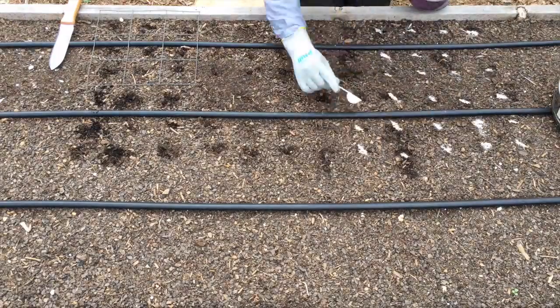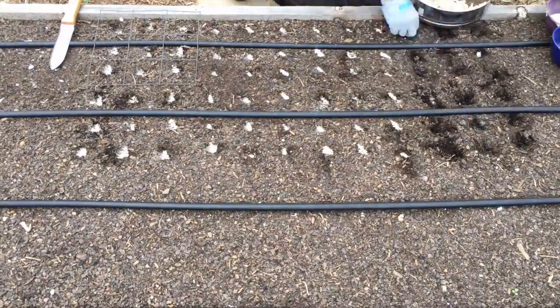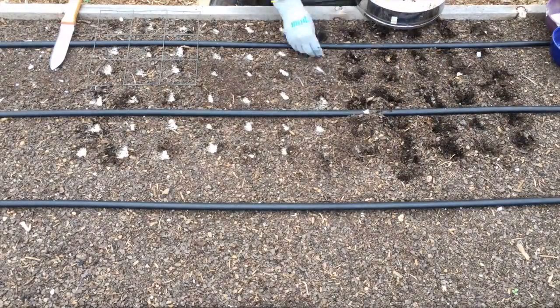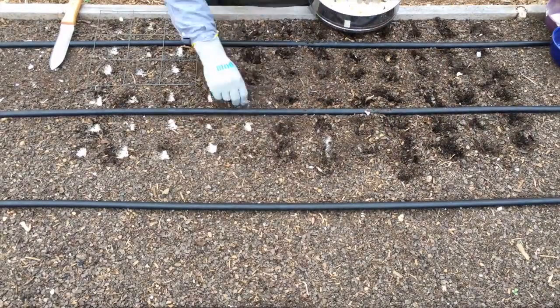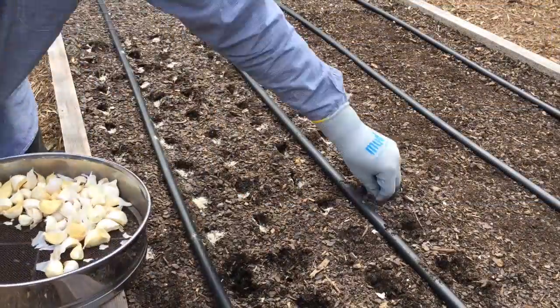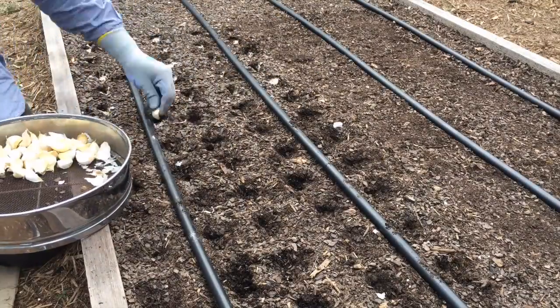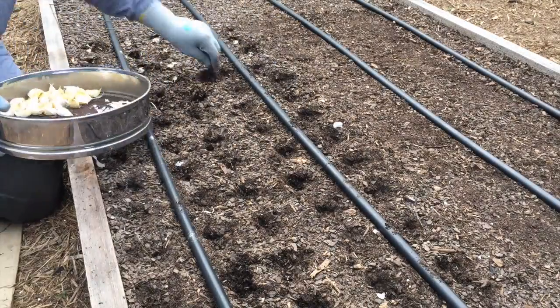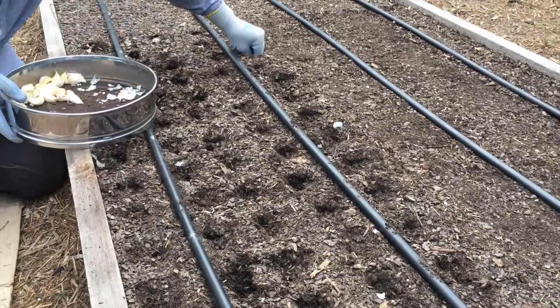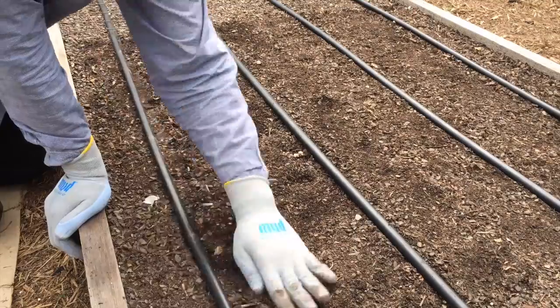Drop in some soft rock phosphate like I was showing you, and then just go drop, drop, drop on the garlic cloves in the raised bed. You're going to plant them about one to two inches deep. General rule for planting bulbs, including garlic, is you're going to plant it twice as deep as they are wide. I really like systematic processes in the garden — just feels like it makes things more efficient.